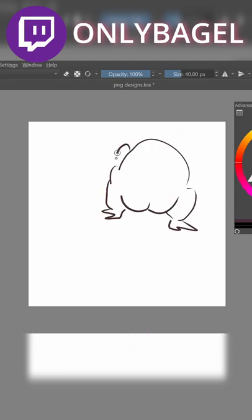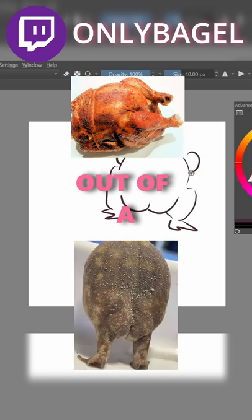This looks like a chicken. Hold on. I'm literally drawing a chicken. How have I ended up drawing a rotisserie chicken out of a frog's ass?